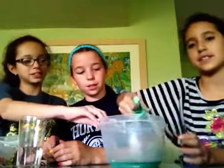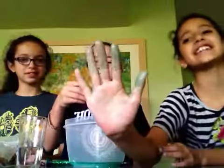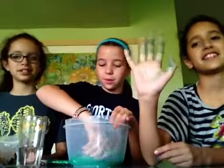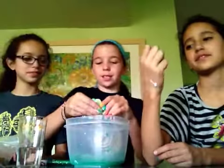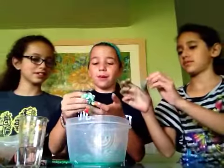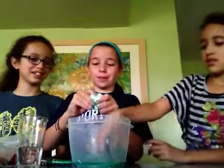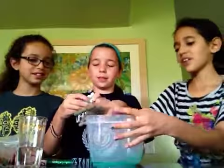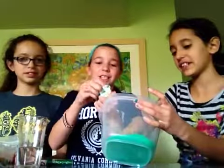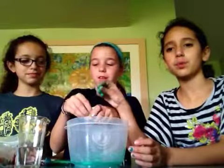And then it will be soft and squishy and you can make it into shapes. Your hand's going to get all messy. You're going to keep getting that borax in there and just keep mushing it. There will be glue that comes out — it's kind of like a glue mop — and then the water will be all green and glittery. There will be borax residue in there too.